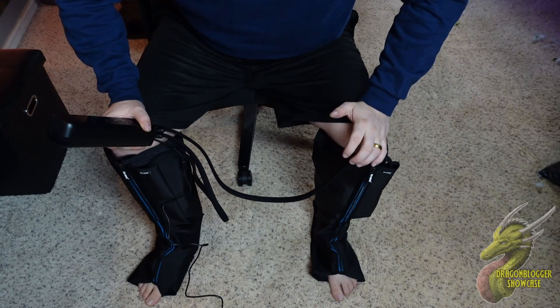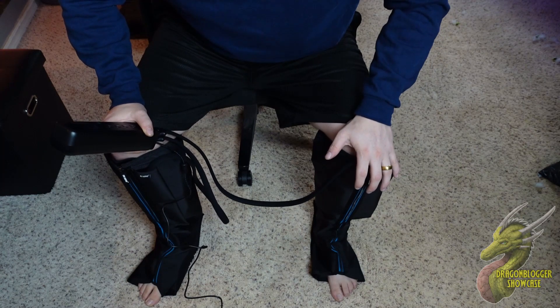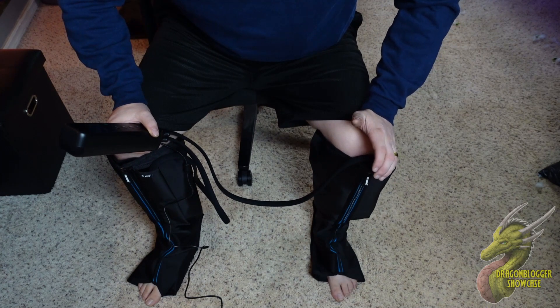Yo, what's up my friends? Nate with Dragon Blogger Tech and Entertainment. Today I'm going to be talking to you guys about these FitKing Leg Massagers. These are air compression leg massagers that also have heat.